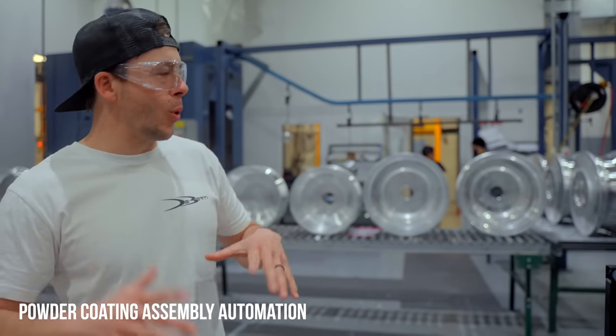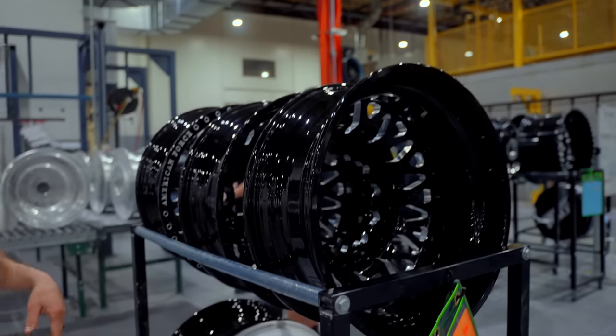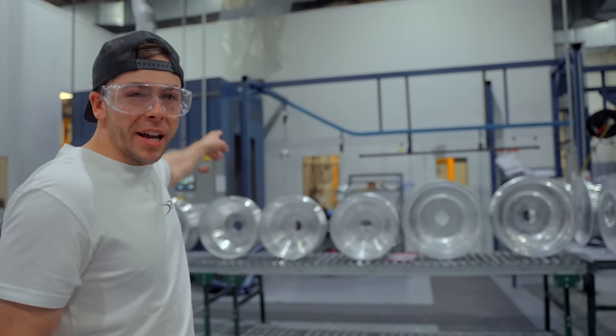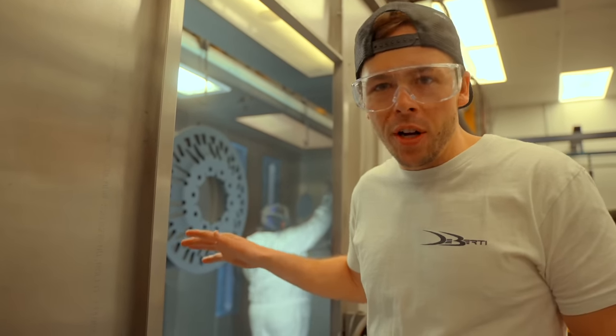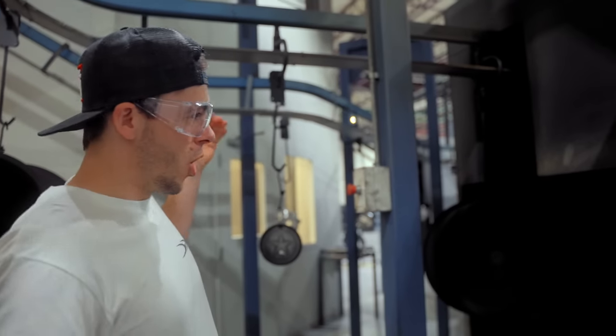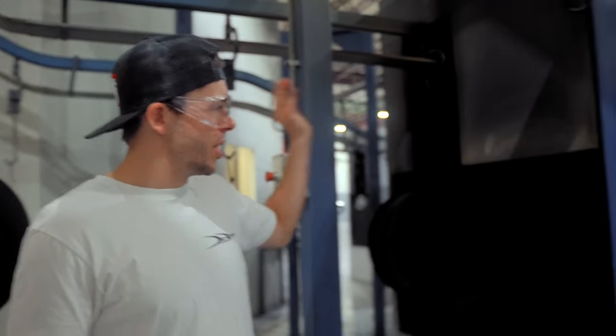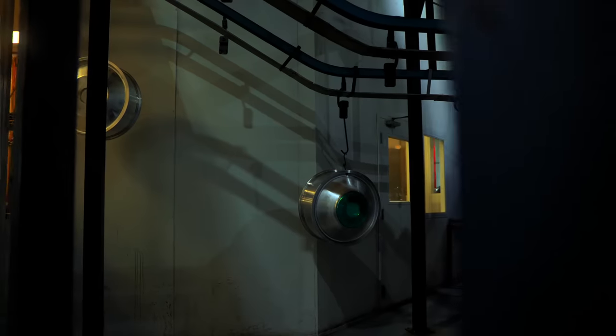We're in the powder coating portion of American Force and you can see the assembly line. This assembly line is full automation. So if you're doing a black wheel, it starts painting — it gets loaded in, powder coated, baked in the oven, and comes out completely done. It's a bit cold in here because this is positive pressure — when everything drops, the powder drops down, keeping contamination minimal. The wheels are going into the automated oven at about 380 degrees. In 45 minutes, the wheels will be coming out done.